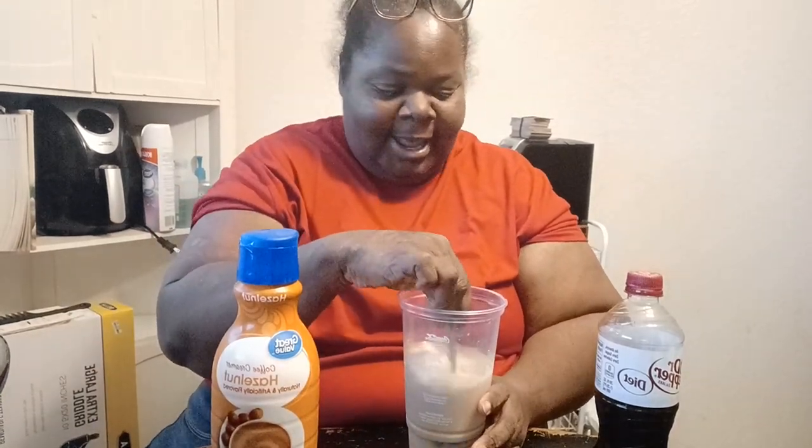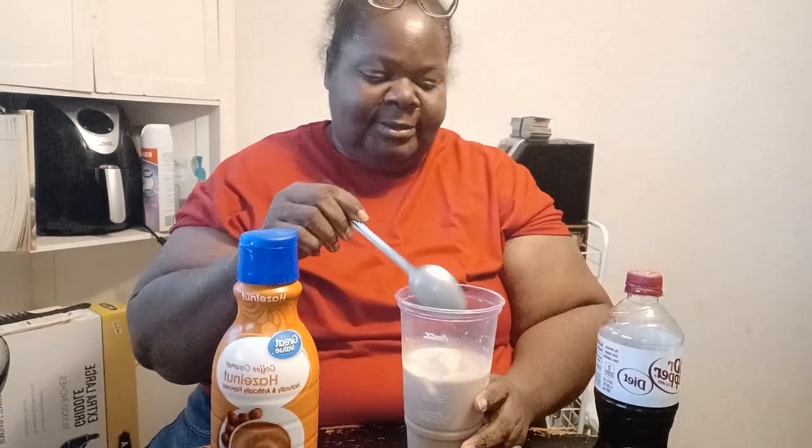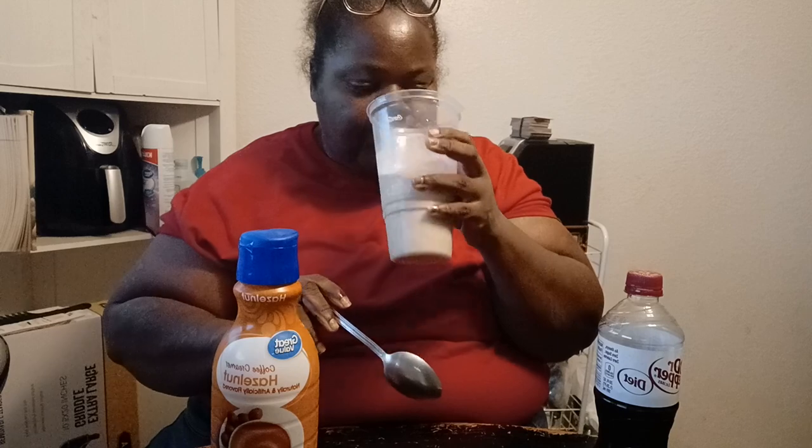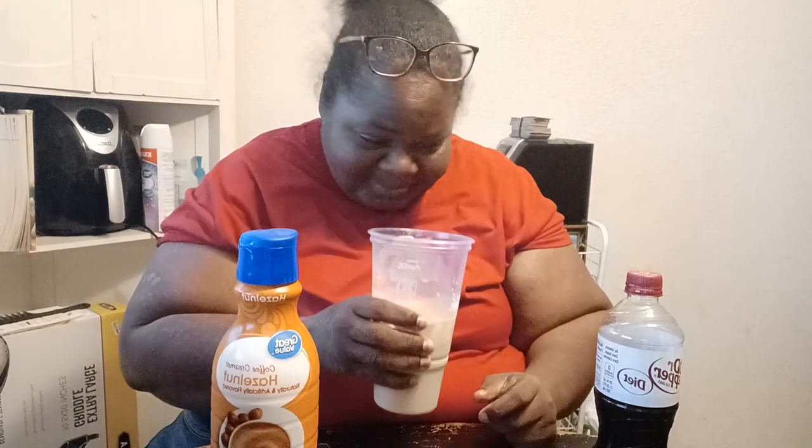Oh, this is good, y'all. I never drink cold coffee — I've always drank hot coffee. Let's try it. Ooh. Y'all kidding me. Y'all! This is a 10. I can't believe this. This is the first time I've ever drank cold coffee, I promise. First time I ever drank cold coffee.